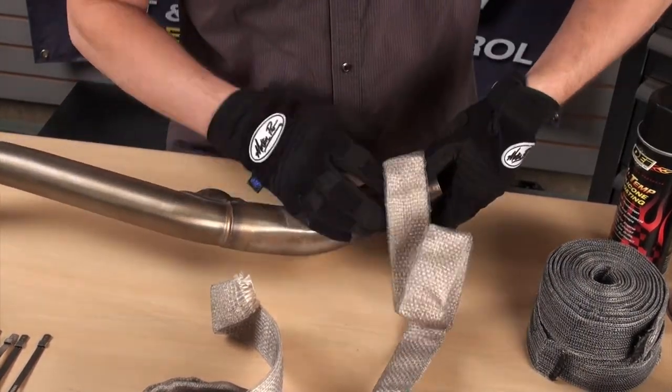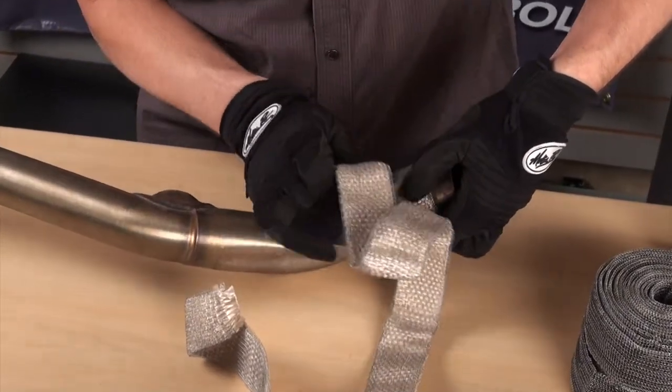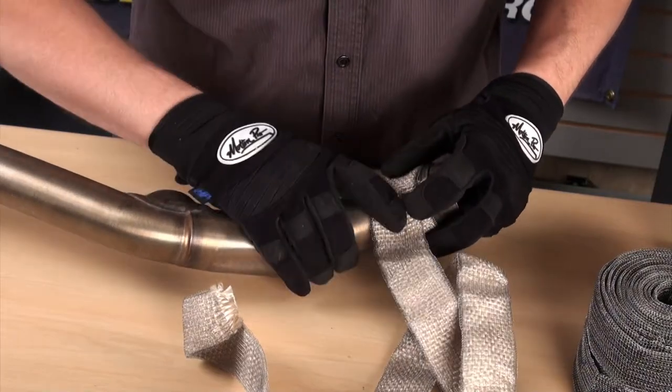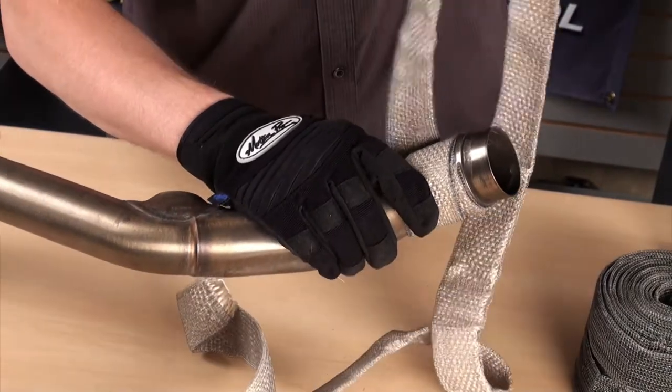Always start wrapping at the back and work your way forward. Start by trimming any loose fibers, then hold the end of the wrap tight against the pipe and make the first revolution with the wrap with more than the recommended quarter inch. This will anchor the wrap and allow you to get a tight start on the installation.